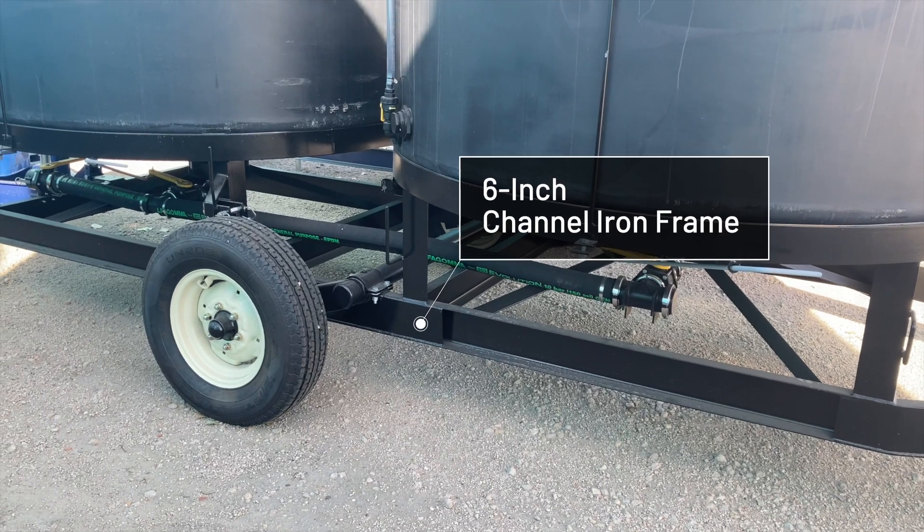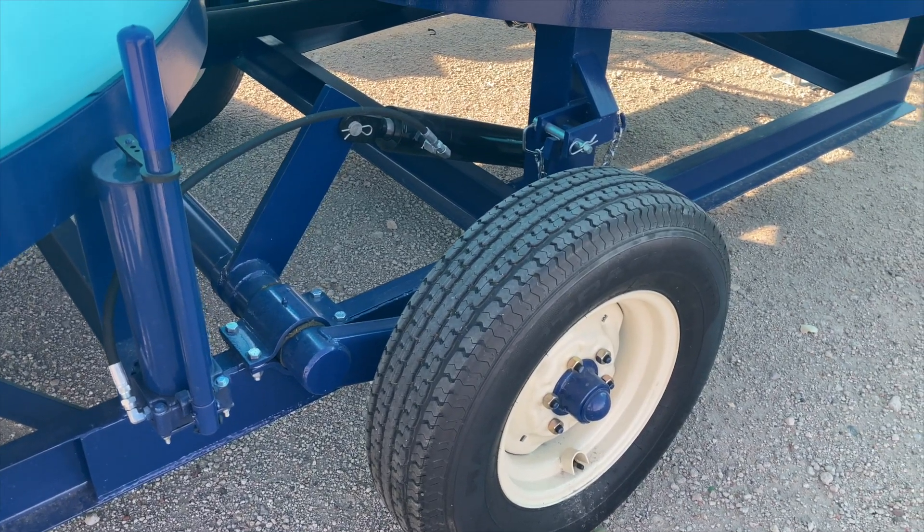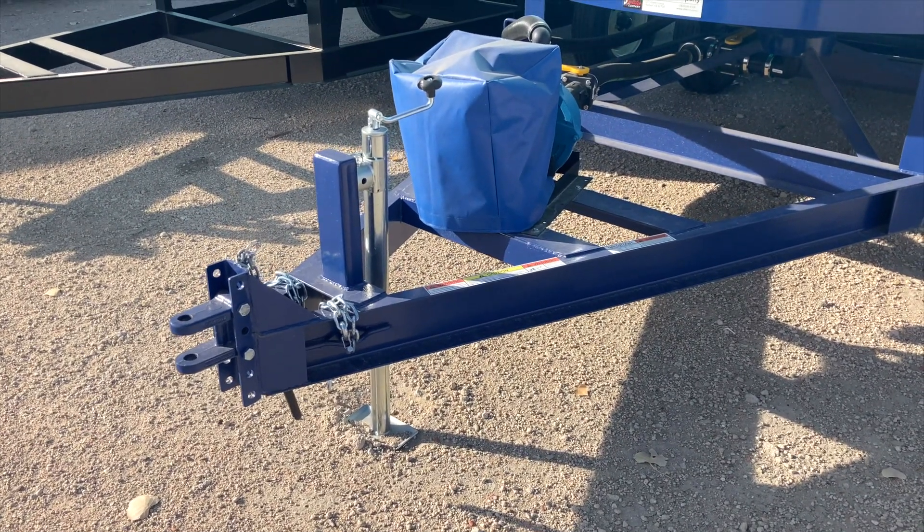These trailers are made with a 6-inch channel iron frame. They also feature 10-ply radial tires, a clevis hitch, and a 5,000-pound topwind jack.